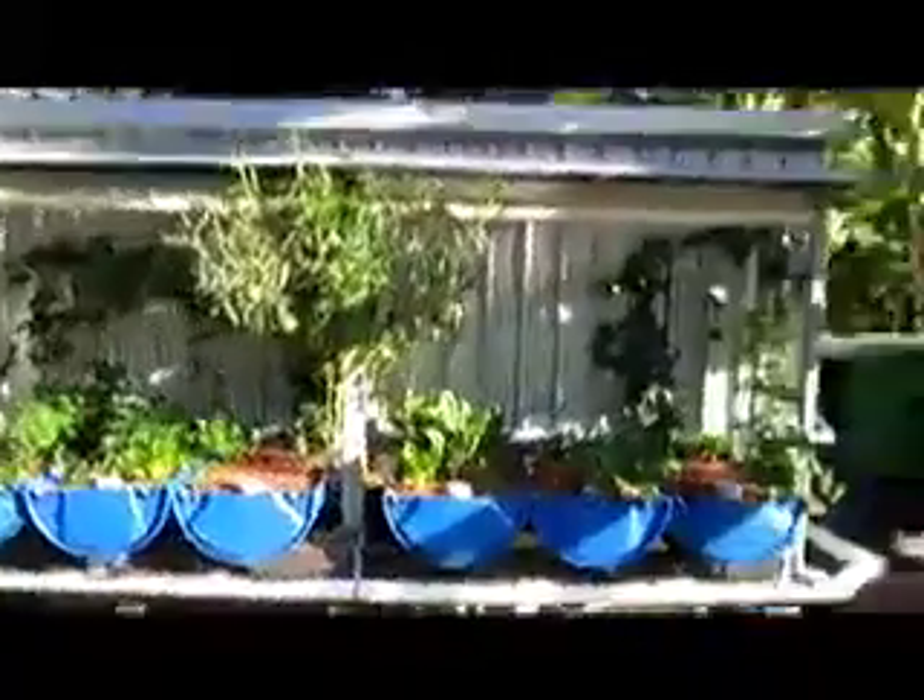What is Julie's aquaponics setup? Aquaponics is the combination of aquaculture and hydroponics. Here you can see Julie's fine plants growing in a medium that surprises us all — expanded clay pellets.